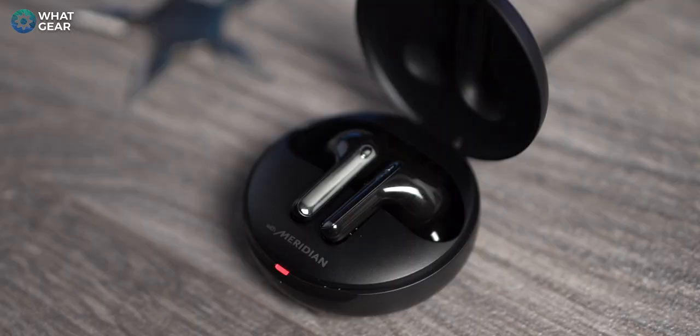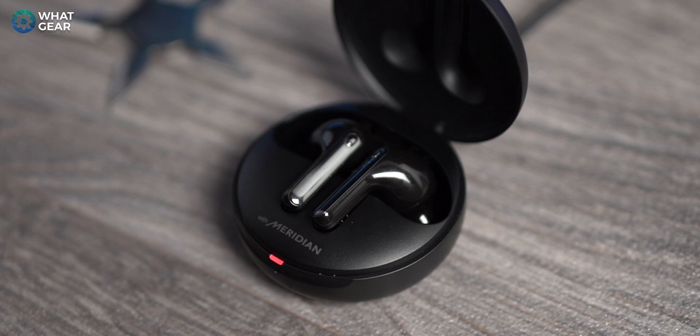Part three of the microphone test is the wind noise test. There's a fan here blowing air past the earbuds — let me know if you're hearing any distortion when I'm speaking. That's on the lowest setting, now up a level. Now at maximum wind — I can hear it in my own ears. Let me know how you think the mic test did.